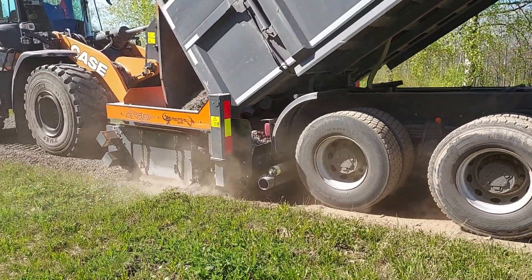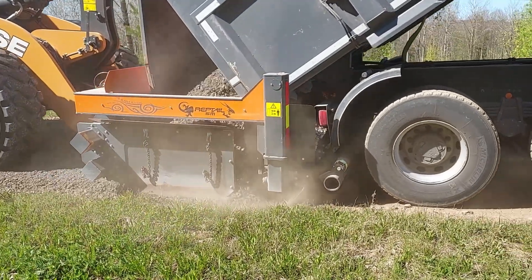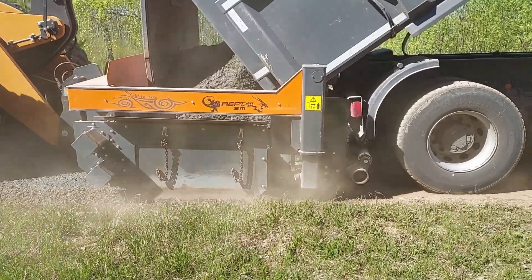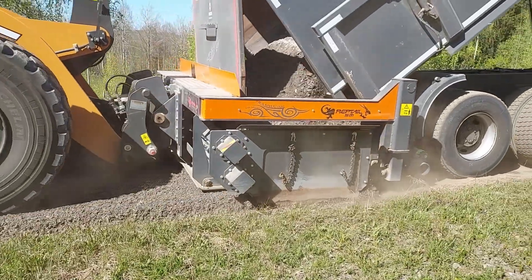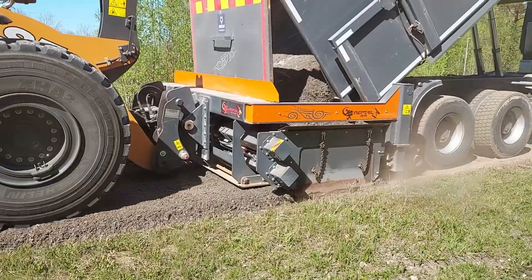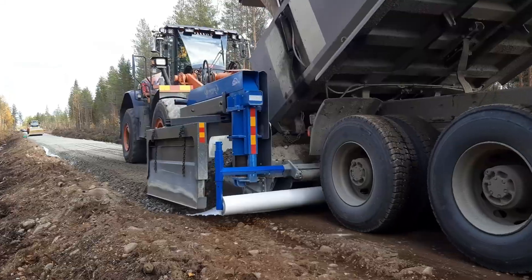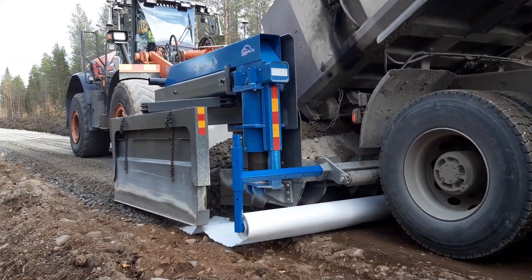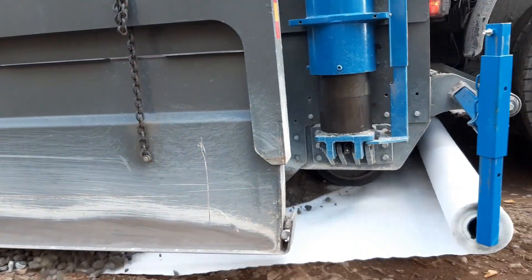Reptile spreaders are changing the standards of Earthworks. This innovation raises capacity and accuracy to a new level by reducing working time and energy consumption by more than 50%. Reptile attachments are available with three different sizes and many useful options like geotextile automat. With this option you can spread aggregates and geotextiles at the same time.